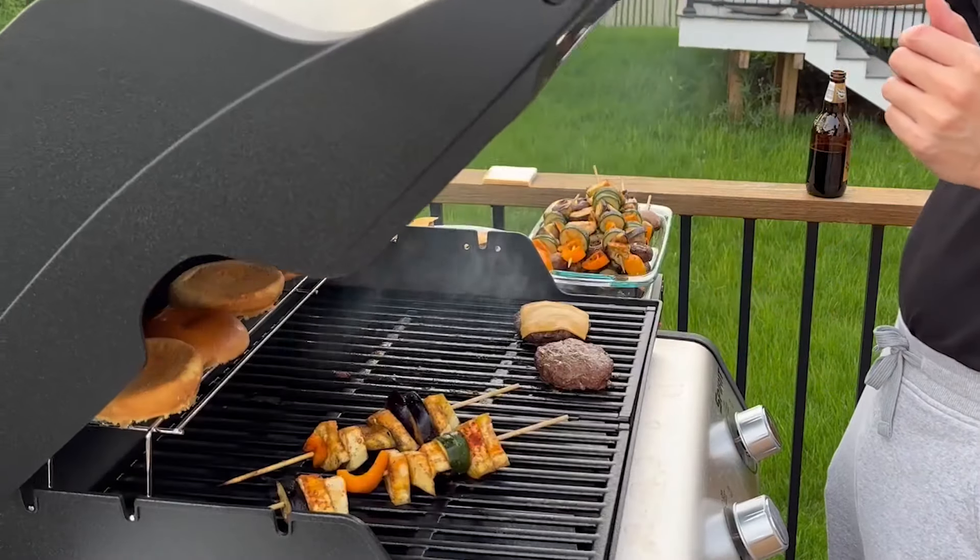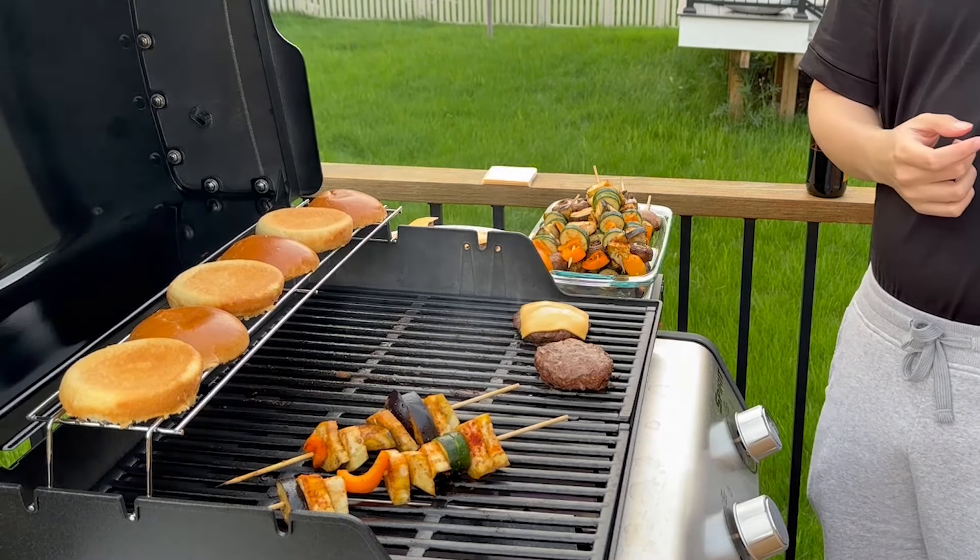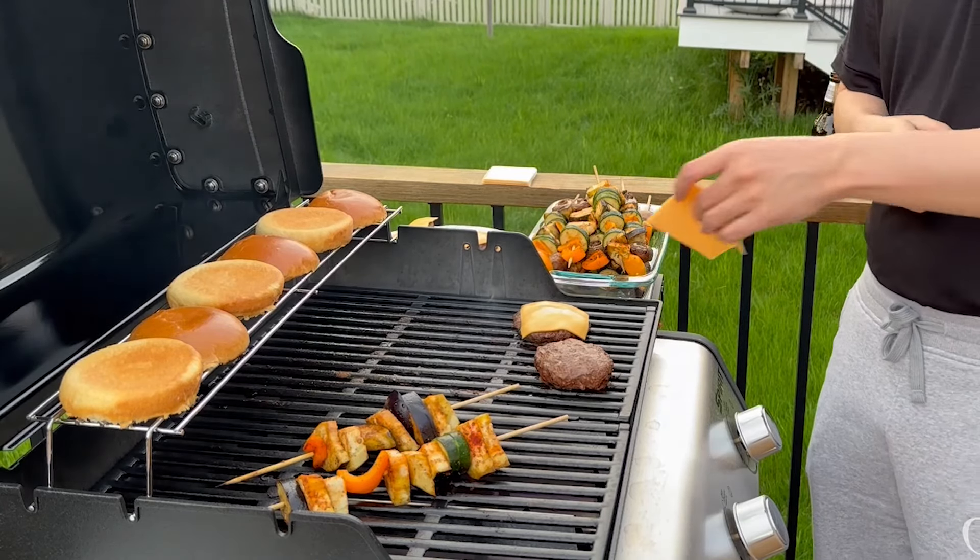You can also toast the buns on the grill as the burger patties are finishing up. If not, throwing them in a toaster oven or even a pan on a stove for a few minutes would toast them up nicely.